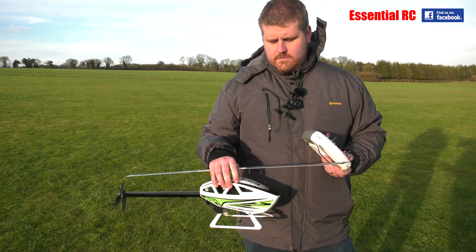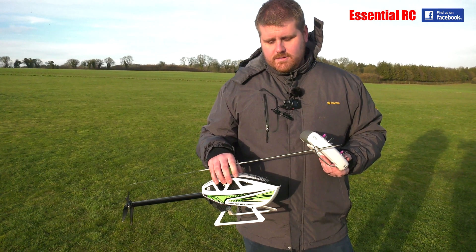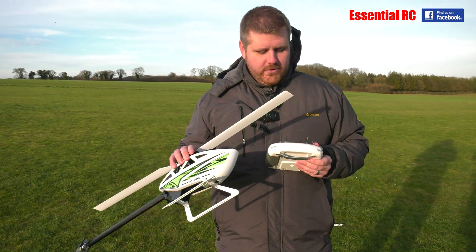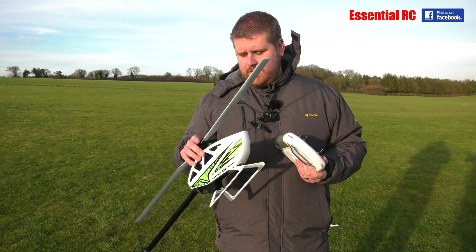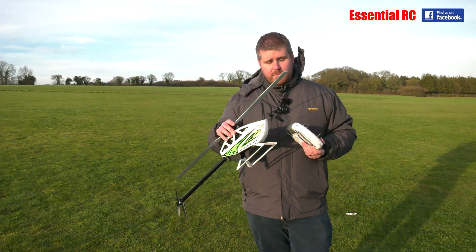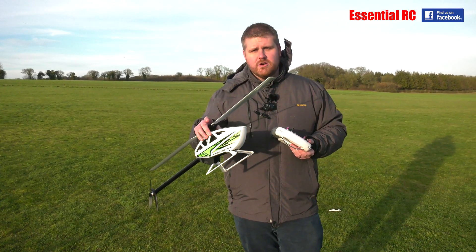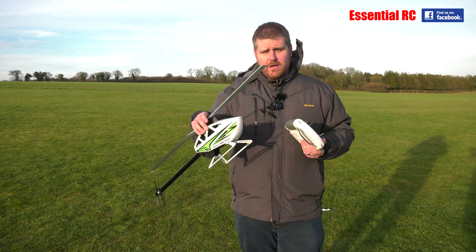In GPS mode it will fly in circuits autonomously or fly figure eights. It'll fly inverted at a flick of a switch — apparently — we're going to try it. And it will do return to home. So we'll take off, try flying a figure of eight in automated mode. If successful, we'll then try the inverted mode — you flick the switch and it flies upside down. Not tried it, so we'll see. Then we'll also try return to home and it should come home and land on its own.